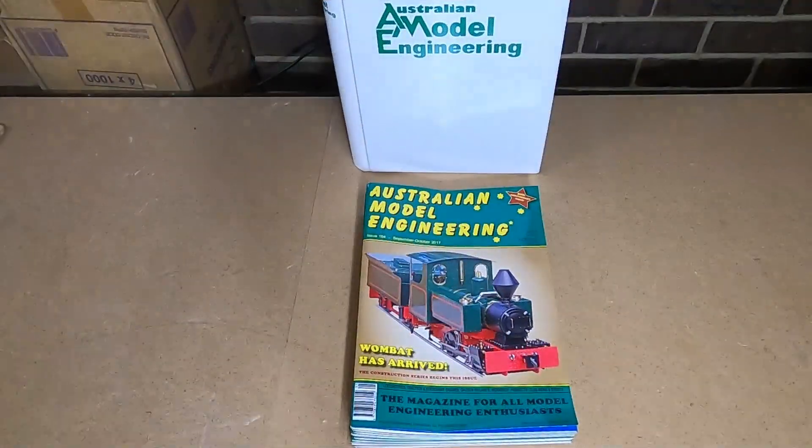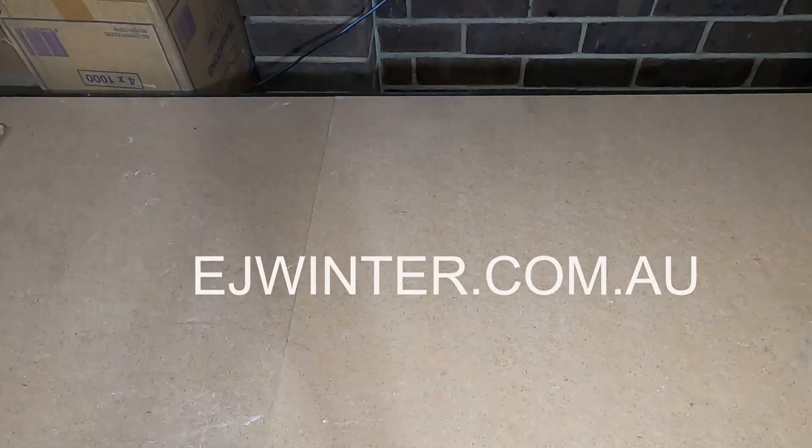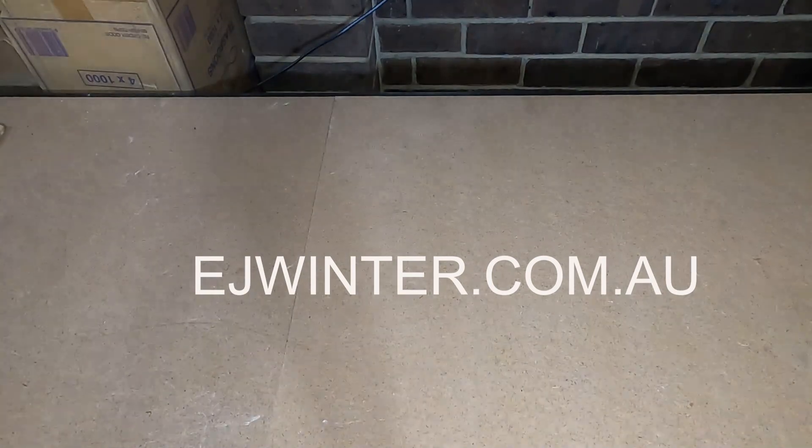First you'll need the plans, which were being put out through Australian Model Engineering magazine. But since they stopped existing, the plans are now being supplied by ENJ Winter. I'll drop a link to their website in the description below.